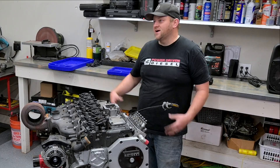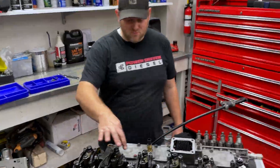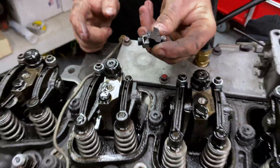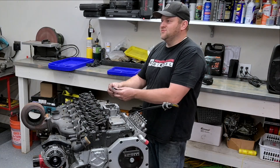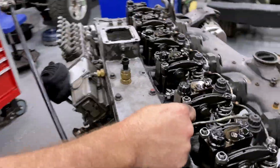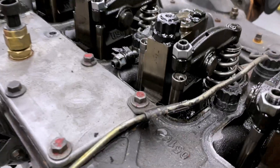Start still good, right guys? We found the first carnage — broken rocker arm right here. This was laying under the valve cover. I just now noticed it, so it's been out in the open for like 10 minutes and I just now noticed it. And this push rod is not in its spot anymore either.